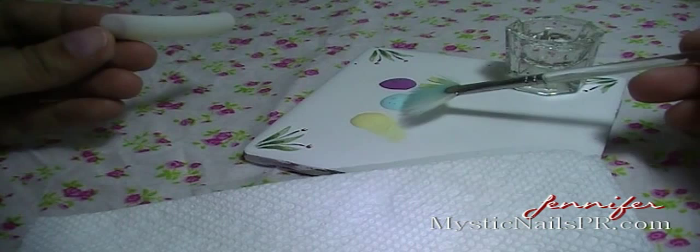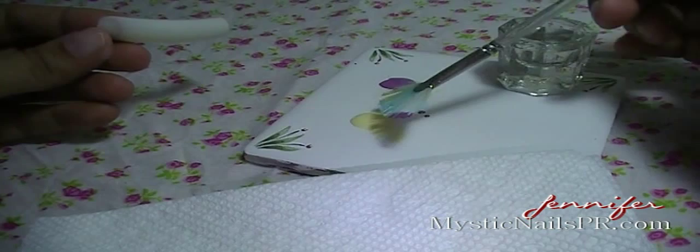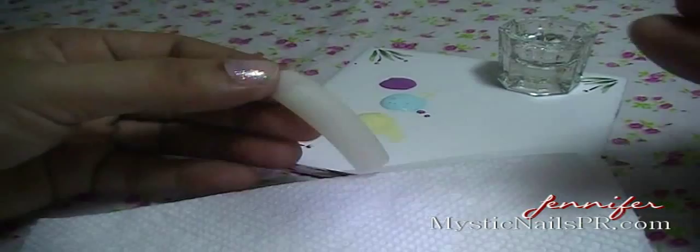I have a little dappen dish with water and a paper towel. What I'm going to use today is a fan brush — as you can see, it's pretty wide since my nail is super long. These fan brushes come in even smaller and bigger sizes, so I'm using a medium size brush. I loaded my brush with the three colors.